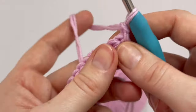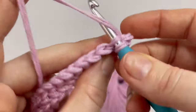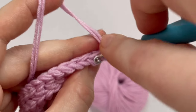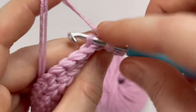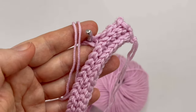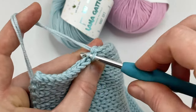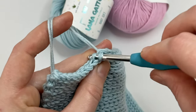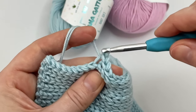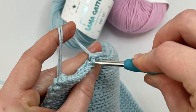You will continue like this — I'm going to make 13 rows in total, so the headband's width is 9 centimeters. If you want your headband wider, you can make more rows — it's up to you. Now I'm making the very last row of the pattern.